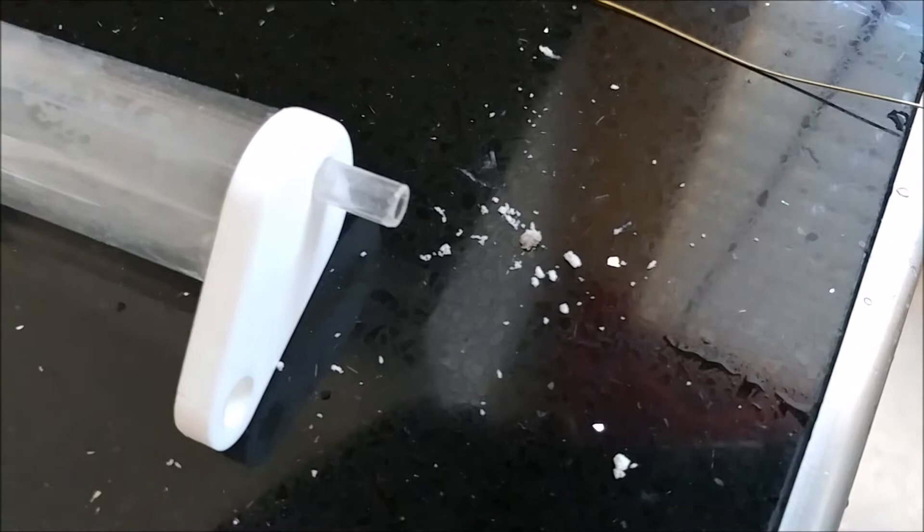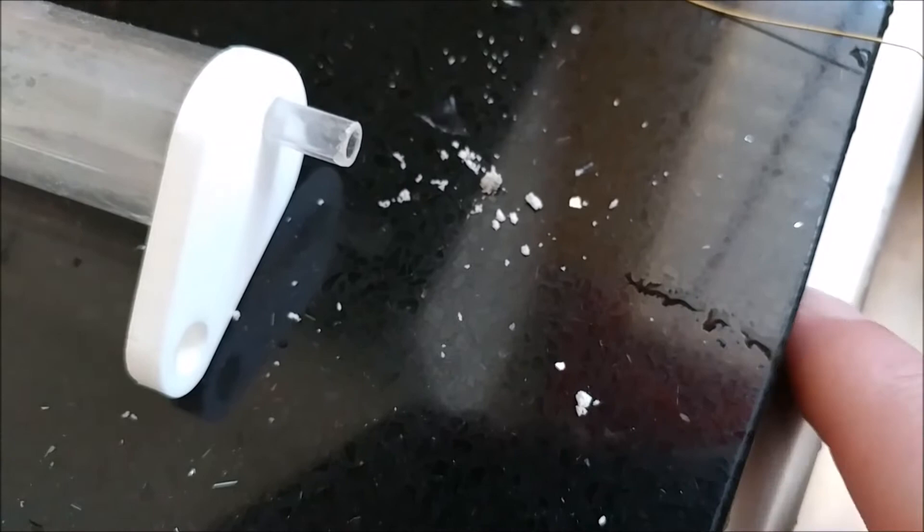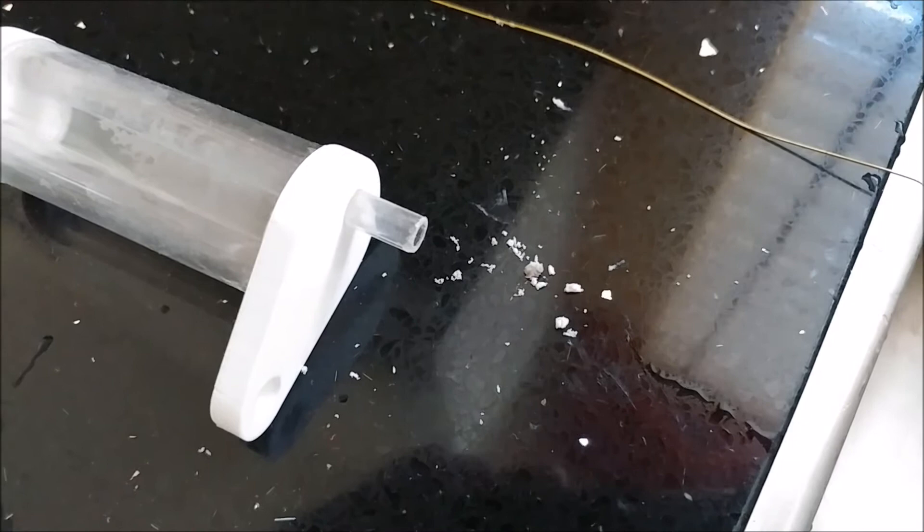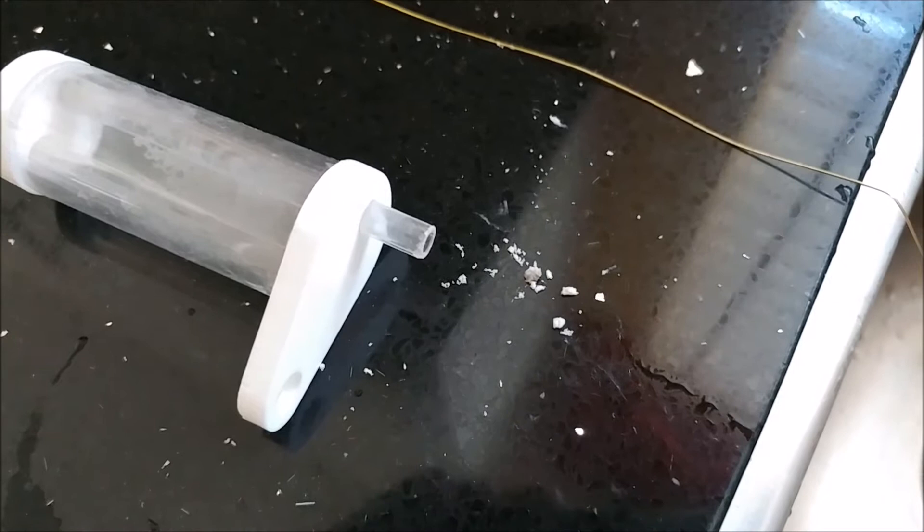I just cleaned it up — stuck the wire in the tube and tapped it onto the counter. You can see all this crud — it's all salt creep. That'll block off your air and screw up your skimmer, so don't forget to clean that thing out.